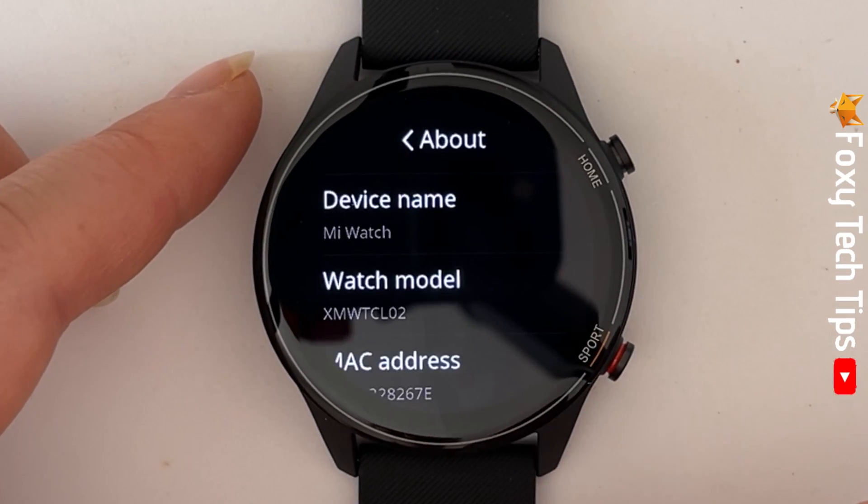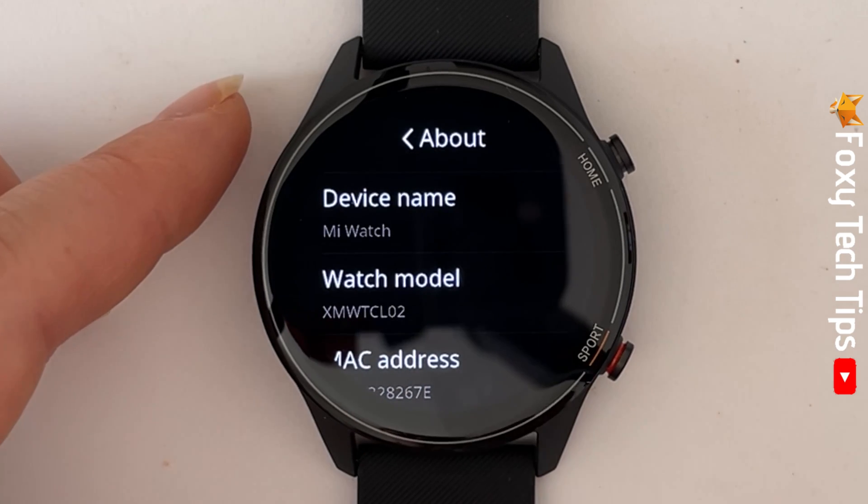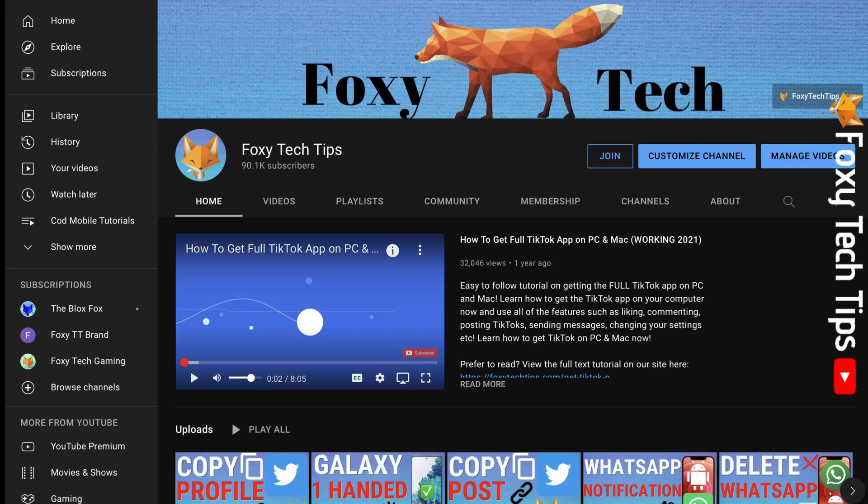And that draws an end to this tutorial. Please like the video if you found it helpful and subscribe to Foxy Tech Tips for more Xiaomi Watch tips and tricks.